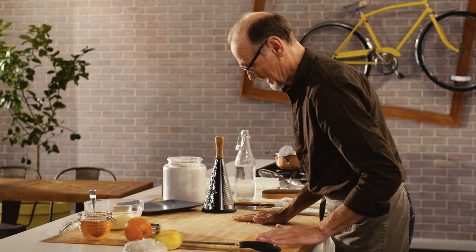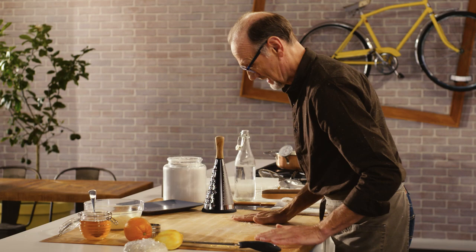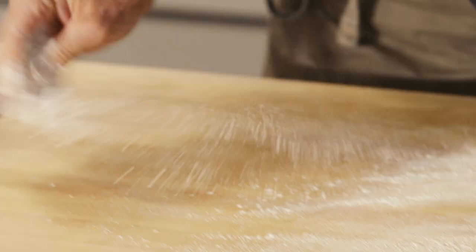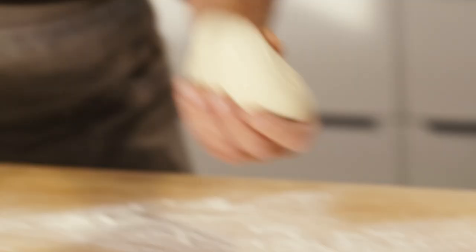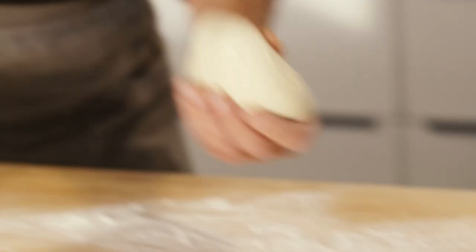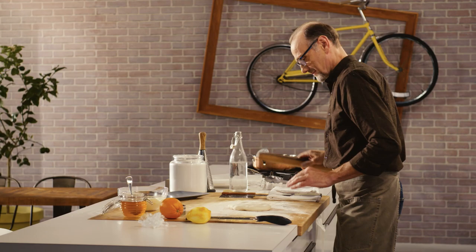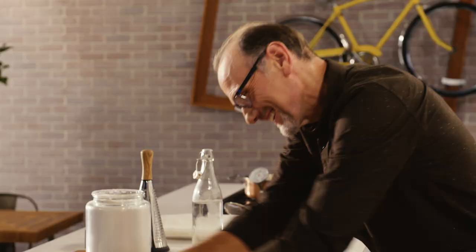I'm going to use a small fluted cutter to cut out the little rounds of pastry. Flour up my cutter and away we go.